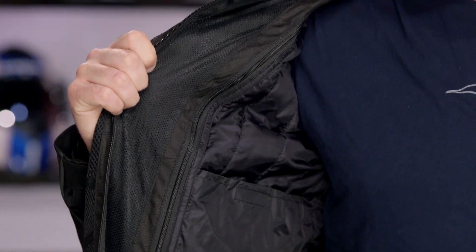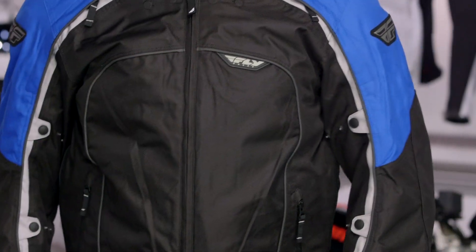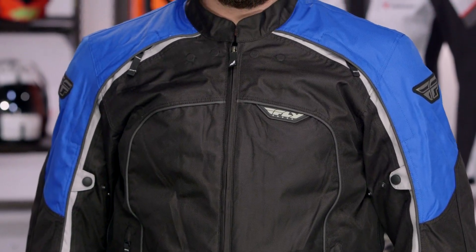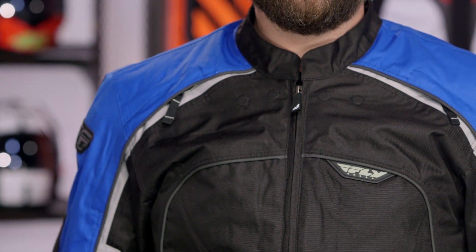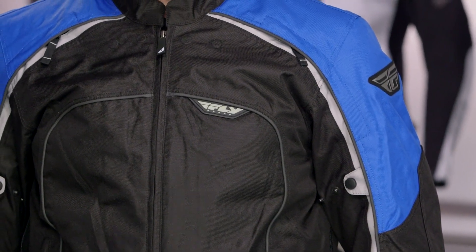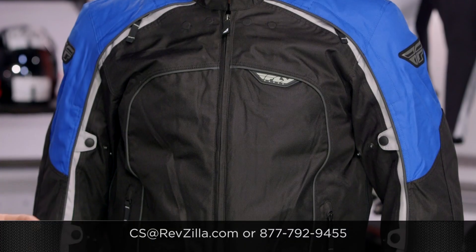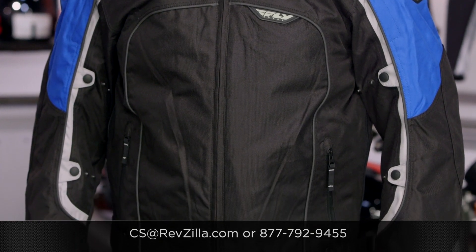Fly has done a great job upgrading the Butane 4, really turning what we had called a three-season jacket into a true four-season jacket. You have a full-sleeve thermal liner and waterproofing baked into this, all for around the $150 price point. If you want to hear more about what other riders have to say, click the info button and check out what other riders are saying about the Butanes they have in their closets. If you have more questions, give us a call at 877-792-9455 or email us at cs@revzilla.com. Thank you for joining us for this look at the Fly Butane 4 jacket. I'm Spurge — enjoy the ride.